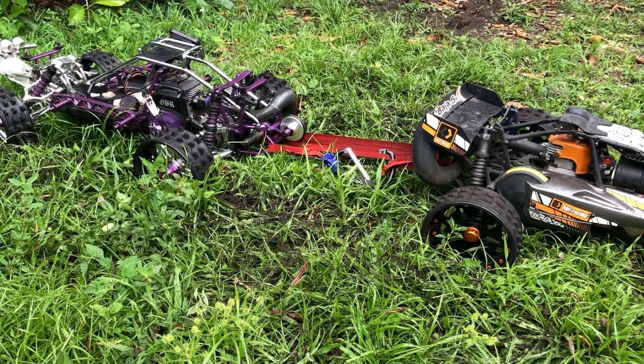I guess I have to do it on the concrete or something, but then it ain't gonna grip. Tried to do tug of war - I tried it with the 5T 2.0, it did the same thing, just spin. So probably I have to put the factory tires on and try it like that.